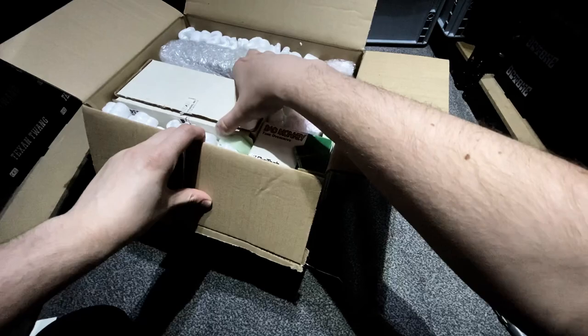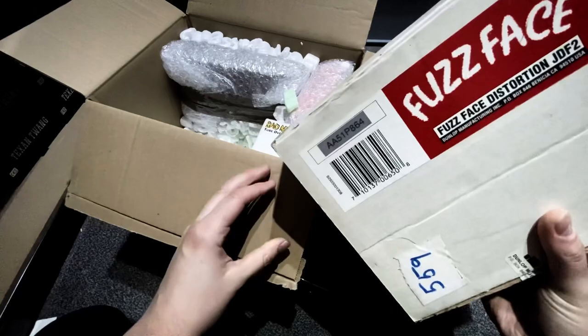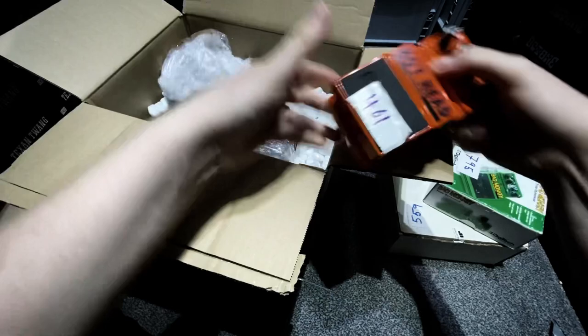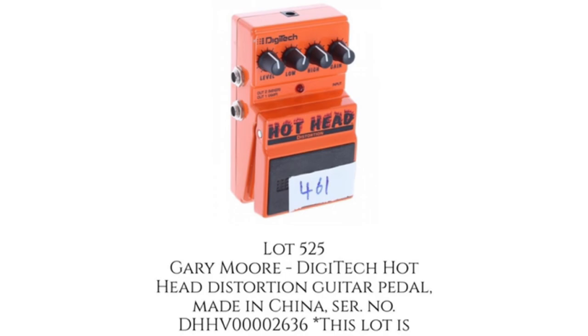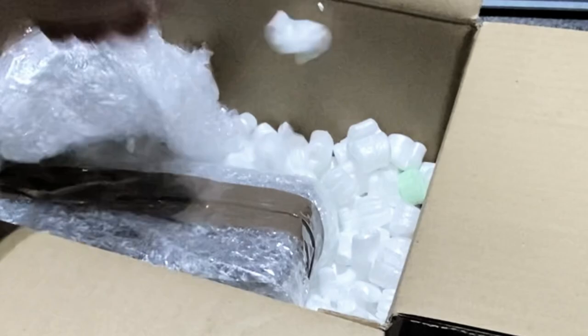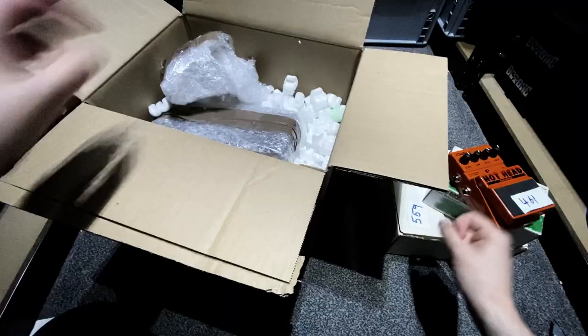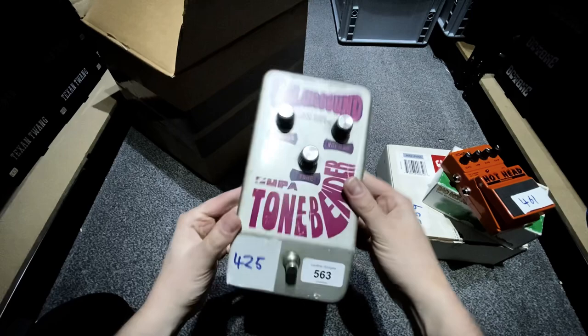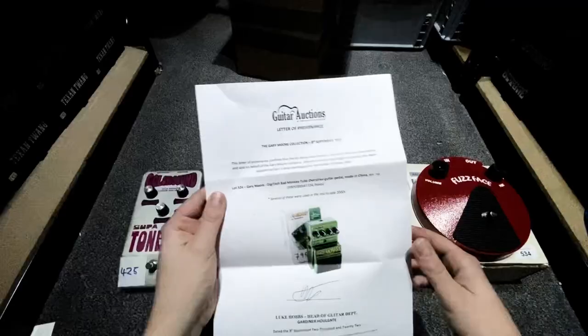Buzz Fuzz. Here's the Bad Monkey. What's in here? Digitech Hothead — I've never actually played one of these or ever really heard one, but that's cool, so we'll put it up there. And here it is: a vintage 1970s Colorsound Super Tone Bender. These things are awesome.